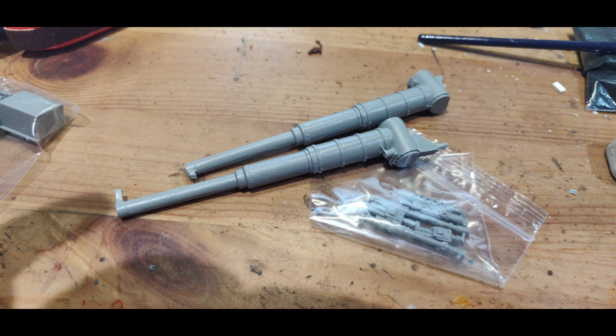It requires a little bit of cutting — and by a little bit, I mean a lot of cutting: cutting, filing, fitting, measuring, more fitting, more filing, until you're happy it fits correctly. They do not fit the demolisher turret in the same way they fit the standard turret, and I'll go over that more later in the video.